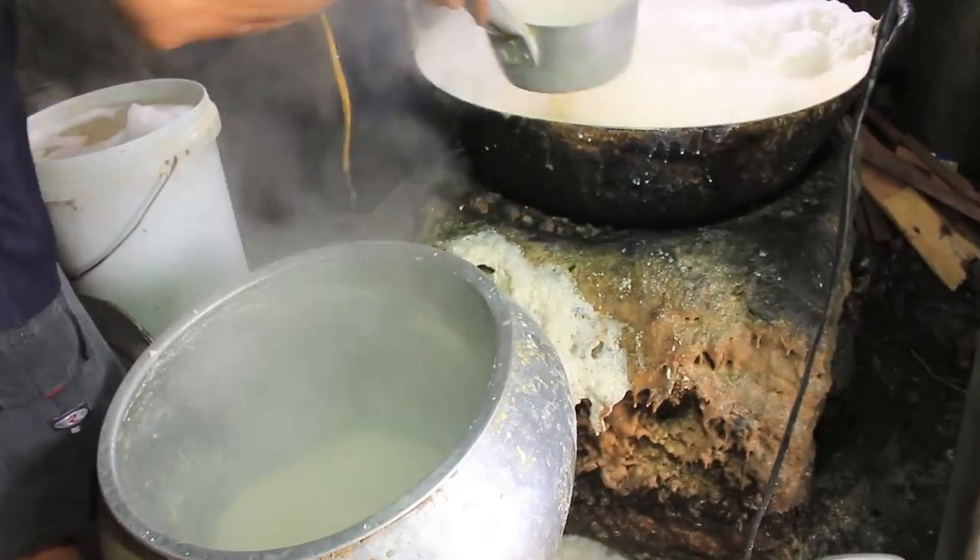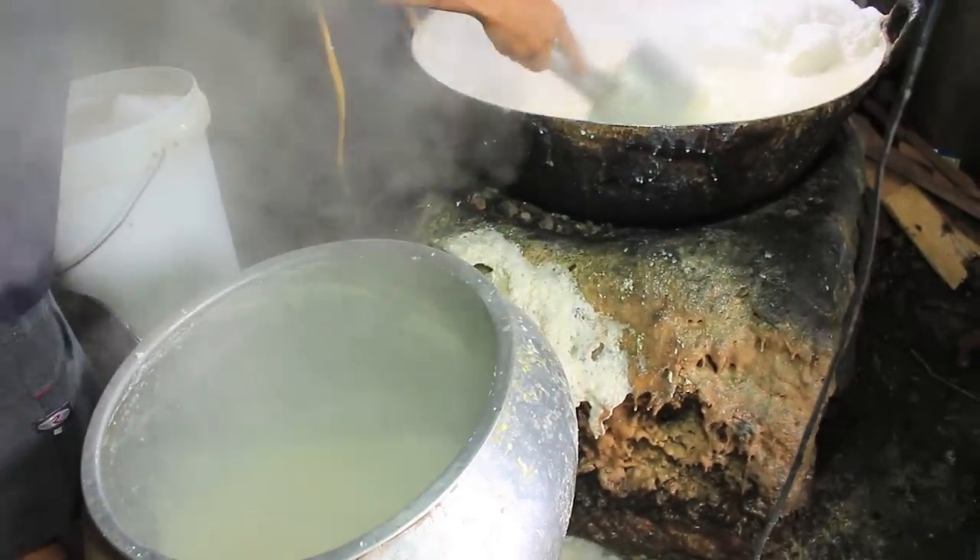Once it is heated, the soy milk gets mixed with so-called special water and starts to get flaky.